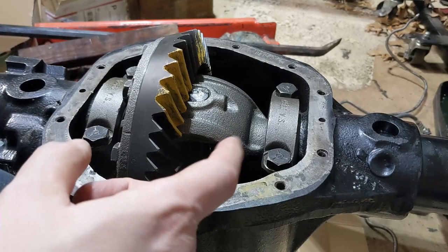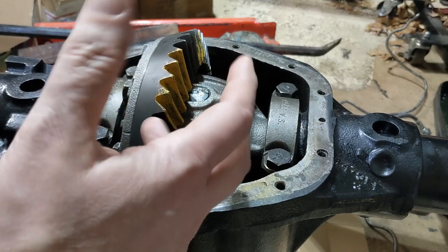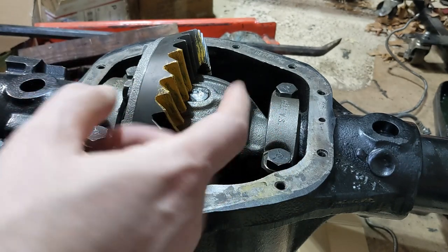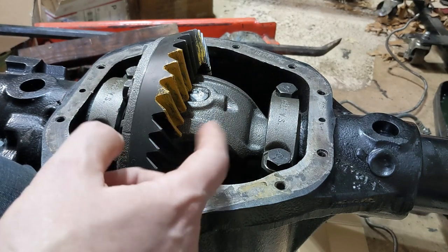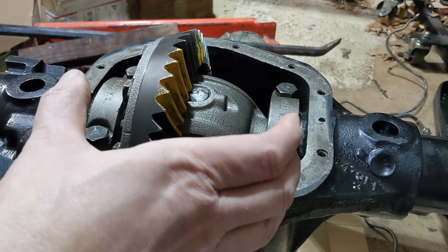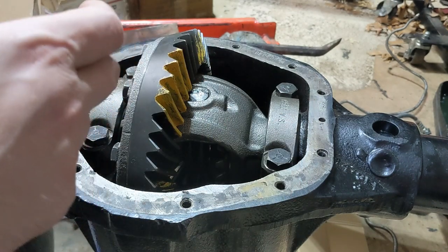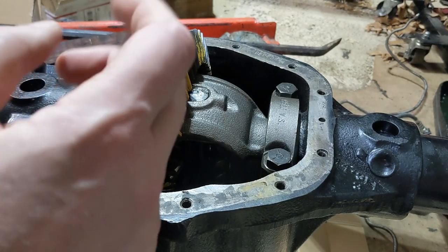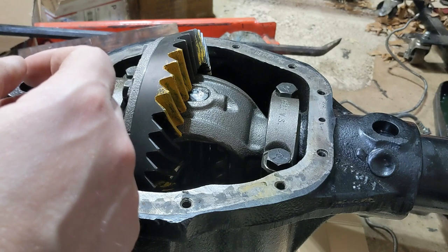In the end I had to pull the carrier out six times and I think I did bearing swaps about nine times. But I got it all set up — backlash is at about 5 to 6 thousandths, it's got good bearing preload, everything is ready to go. So I can cover this back up, reassemble both ends, and get this hung underneath the frame. That's all there is for today, thanks for watching.